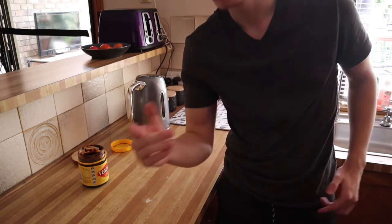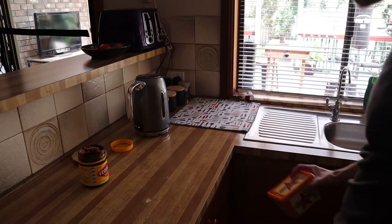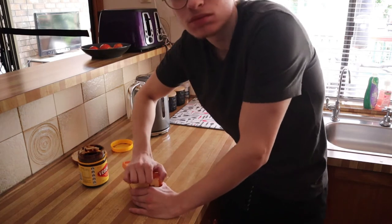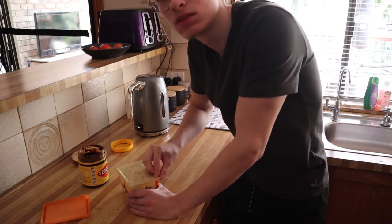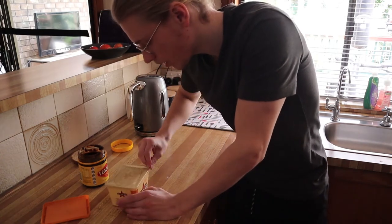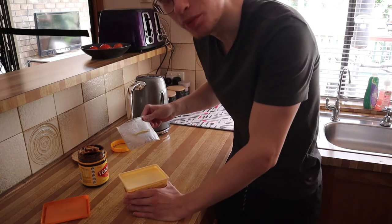Then, what else goes on the toast? Butter. We need butter next. Now, this is the butter that we have currently, and honestly you can go with any butter here. Just make sure that it's butter, or margarine, or whatever you want. This video is not about the butter — this video is about Vegemite. We've got a fresh tub of butter right here.